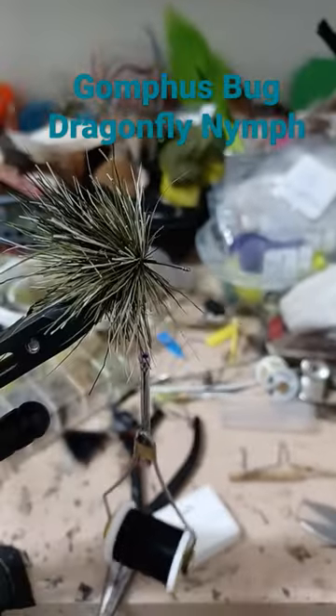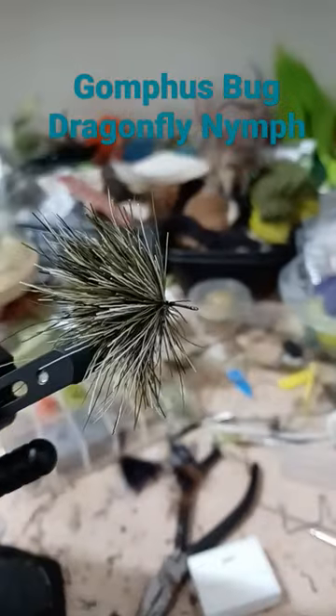Start spinning the deer hair, spinning three quarters up the hook shank.